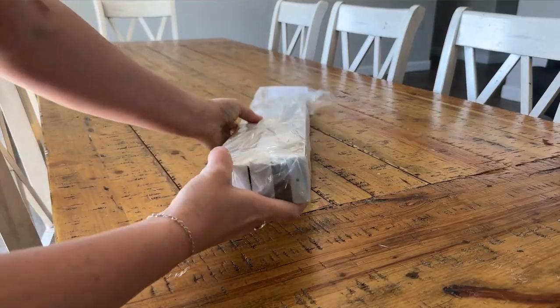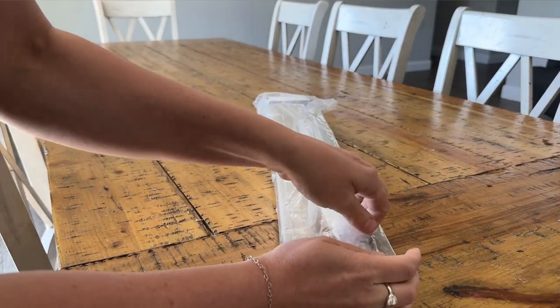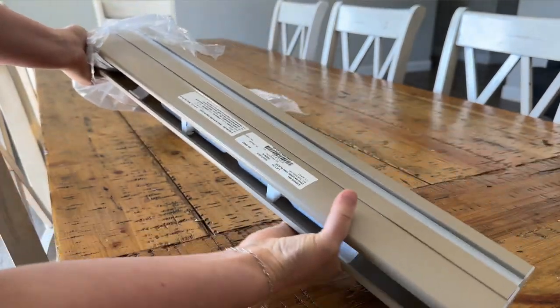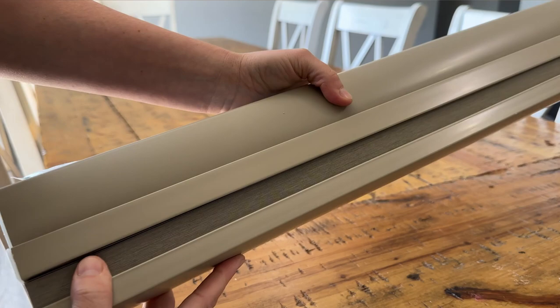I can't be the only one that's tired of sunlight interrupting my sleep or ruining my movie nights. Well, here's just the solution that's perfect. The Blackout Top Down Bottom Up Shade is essential and they're from Affordable Blinds. They're the perfect addition to any room with a sleek design that complements any decor.